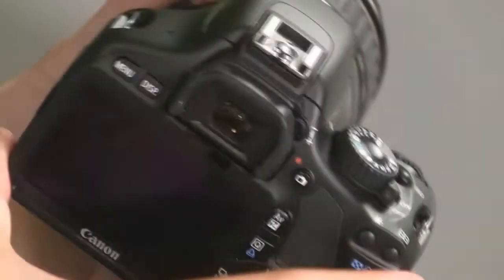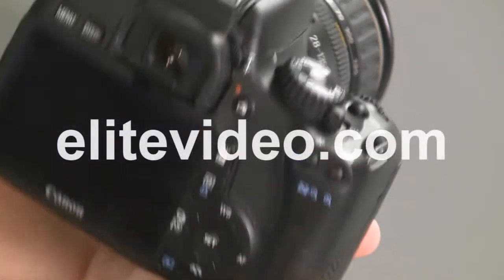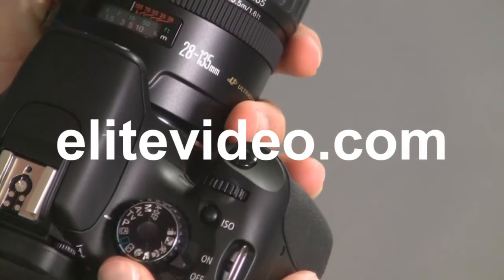That's really all there is on the outside of the camera. Let's go ahead and talk about the Mode Dial settings.